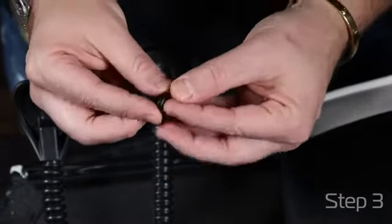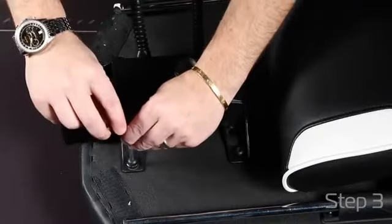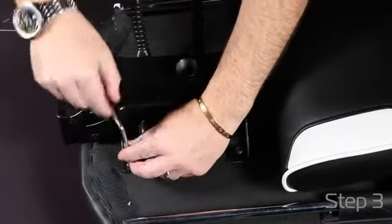Add your washers to all the screws for the mechanism. First hand tighten all of the screws to make sure that all holes are aligned, and then tighten all the way down to make sure you have a good tight fit.